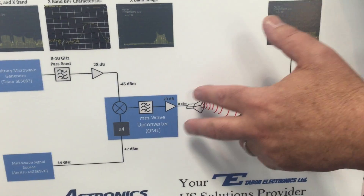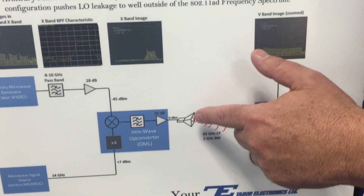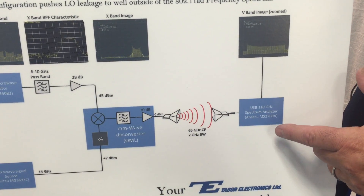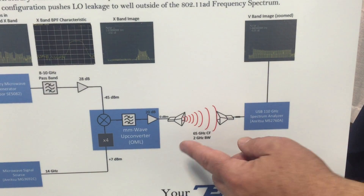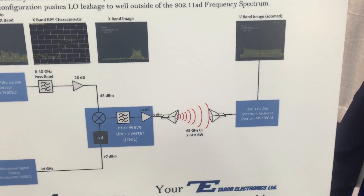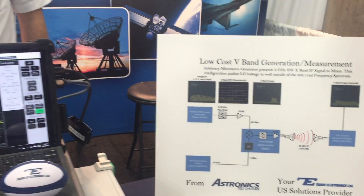Then we're going to drive an antenna, which is a waveguide-style antenna with a horn. We're going to go over the air to a measurement system from Anritsu, which is a 110 GHz spectrum analyzer. So we're going to go from this horn back to that horn, and we're going to see the spectrum from 64 to 66 GHz V-band. That would be a waveform like you'd see in 802.11AD for the new emerging 5G standard.